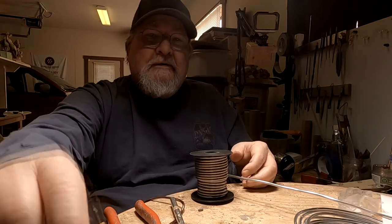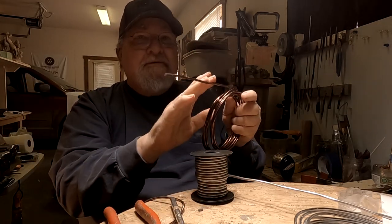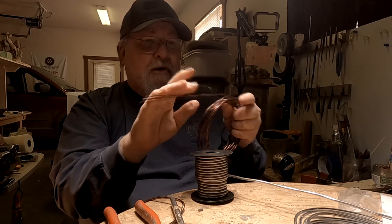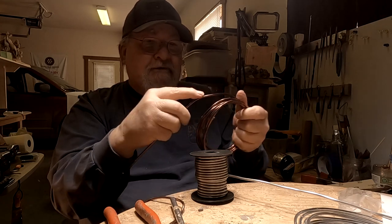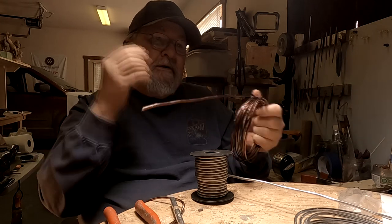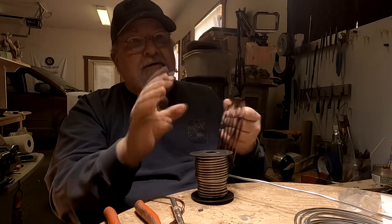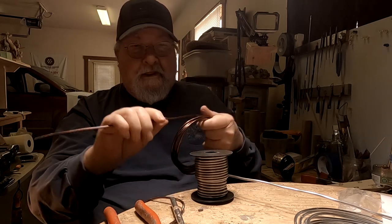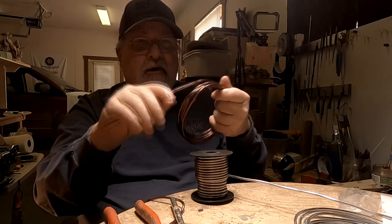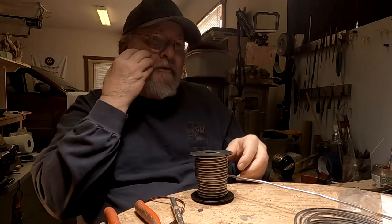I had gotten this type of wire as well — it's also very good. It's a Bonsai tree wire, and I got this from Amazon too. It comes in a 50-foot roll or loop. It's very good too — it's aluminum wire as well. So anyway, that's what I'm working with.